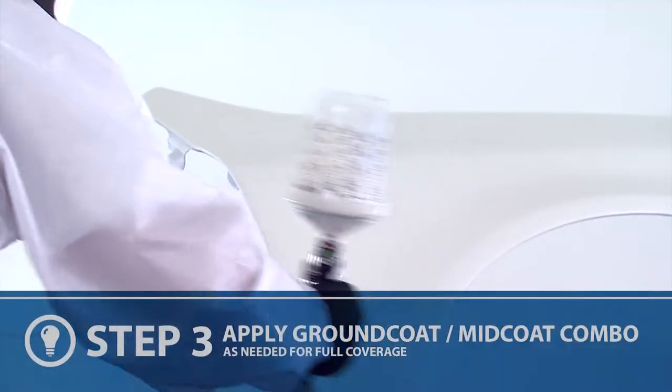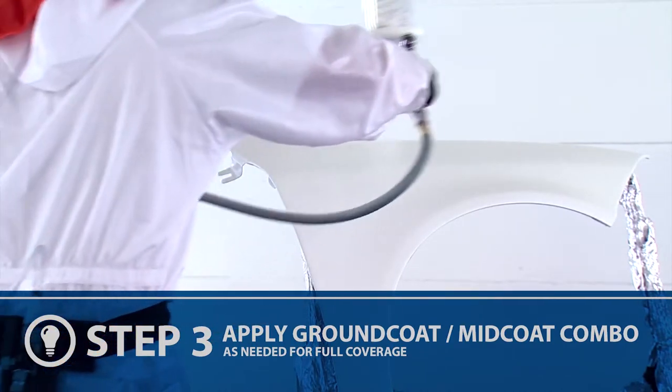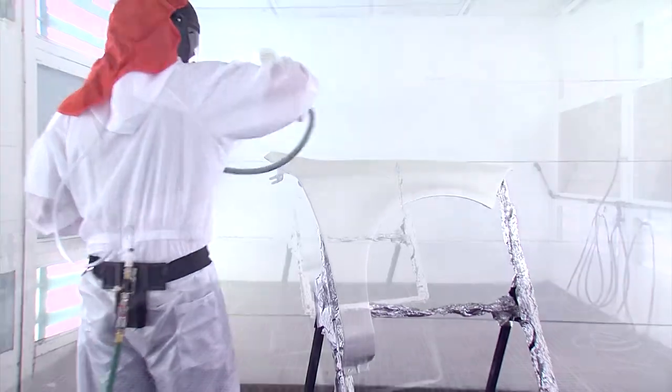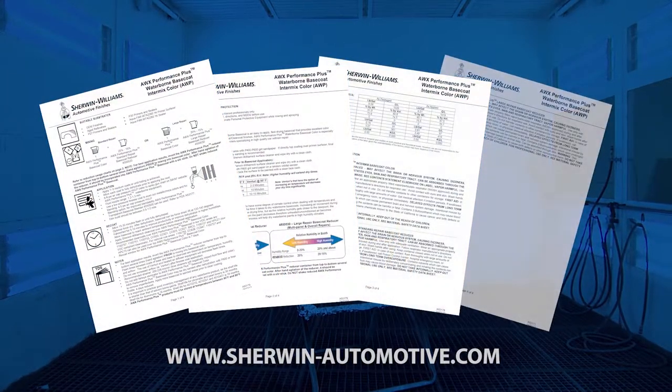Apply as many coats of this ground coat and mid-coat combination to the repair as needed for full coverage over the primed area, extending each coat beyond the last. Allow for dehydration in between coats as illustrated in the product data sheets.